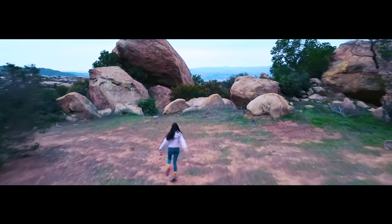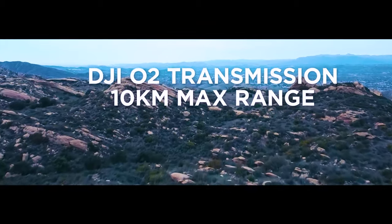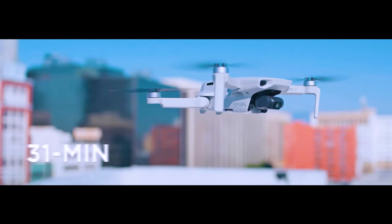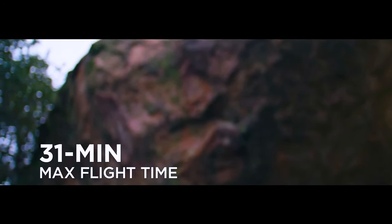Beginner-friendly — with simplified operations, the drone is easy to learn and master quickly, making it ideal for beginners. It has a return-to-home function for added safety, ensuring a worry-free flying experience.